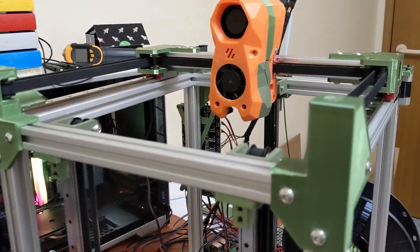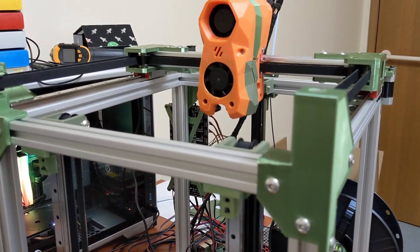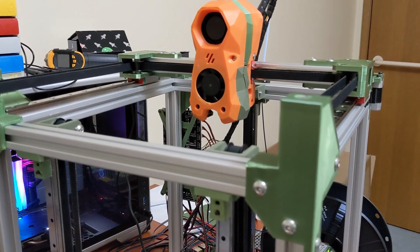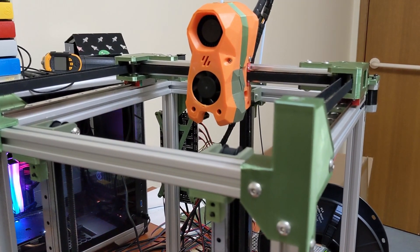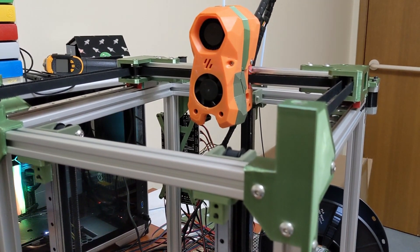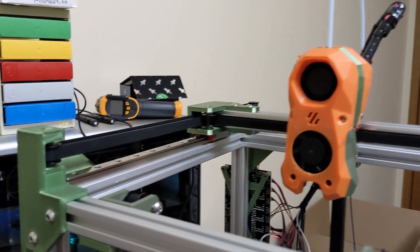For print speeds, I've been printing at 80 millimeters a second and I have my acceleration set to 1500. So nothing crazy fast, but definitely more than a stock printer for sure. And I'm very happy with that speed for now.